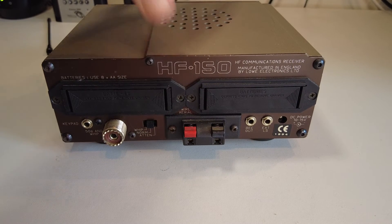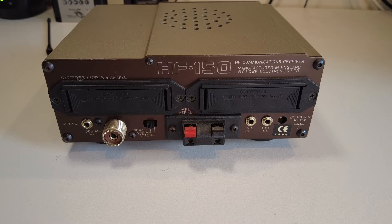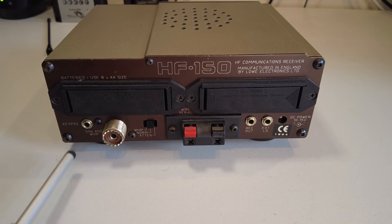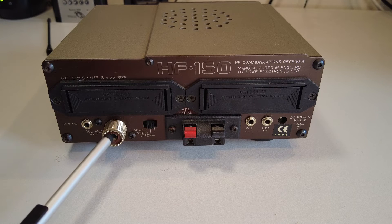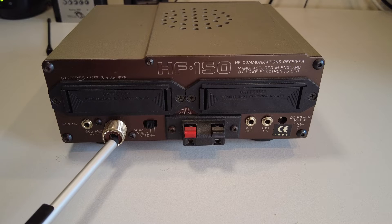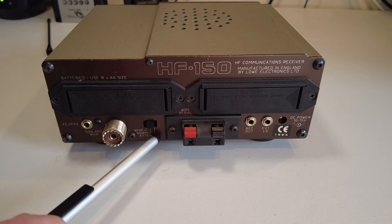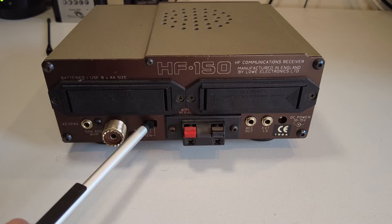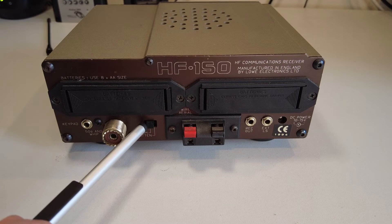Turning it around to look at the rear panel, we've got a little 3.5mm jack for an external keypad — a small keypad roughly the size of a computer mouse that allowed you to dial in frequencies directly. Those are pretty rare to find on the second-hand market now. We've got an SO-239 for the antenna connector, and a switch at the back which selects between attenuation, normal, and whip — the whip position can increase sensitivity slightly.